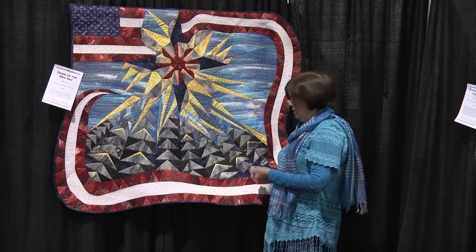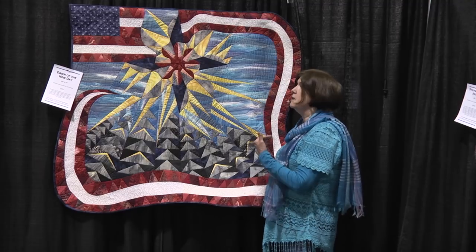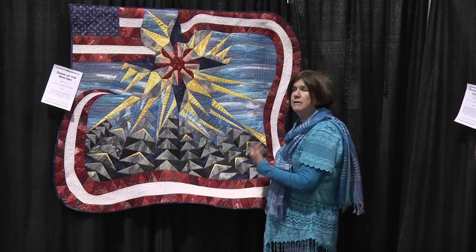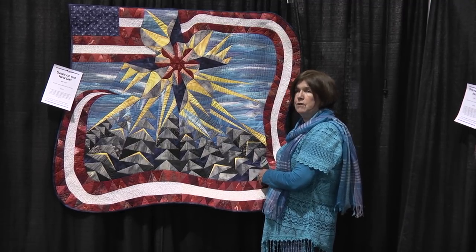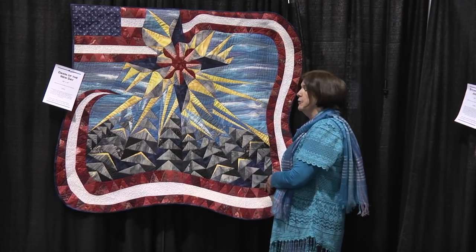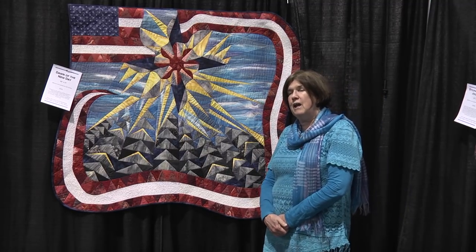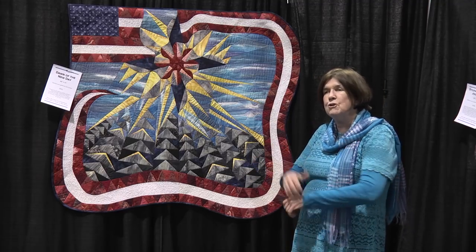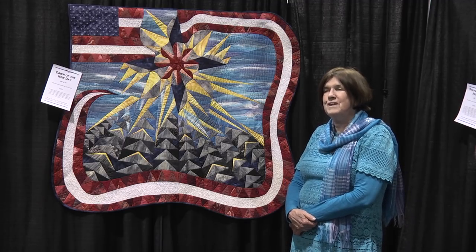The border has darks and lights and some pieces that are kind of ugly, but they all work together and give you that illusion of red while also providing sparkle and light. If you could imagine this without that border, it wouldn't be nearly as effective if it was just one piece of red fabric. This is one of my all-time favorite quilts, and I'm happy it's hanging here at AQS Quilt Week Daytona Beach 2018. Be sure to visit the AQS Quilt Week shows wherever you are in the United States. Thank you.